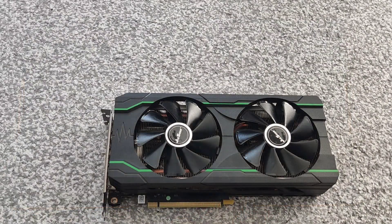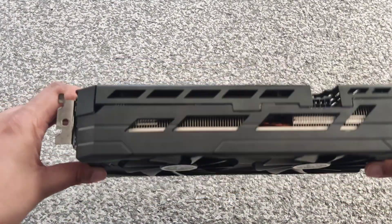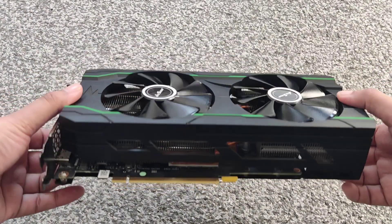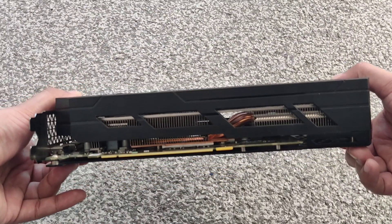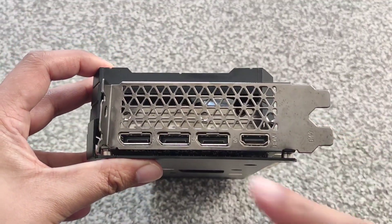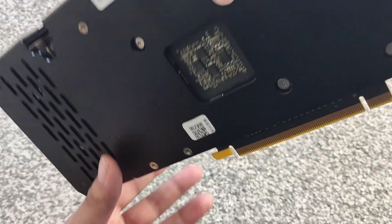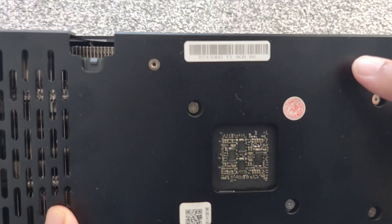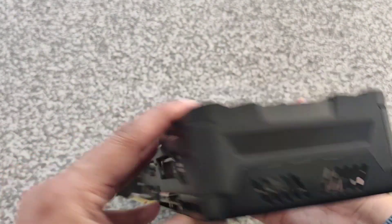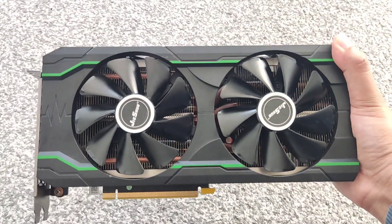Here it is — this is what it looks like. Dual fan, and it's got an 8-pin port at the top. Quite chunky — you can see the heat pipes in there and the heat sink looks quite big. On the other side you've got three DisplayPort ports and an HDMI port. On the back there's a metal plate, a sticker saying 3060 Ti, and nothing special on the remaining side.